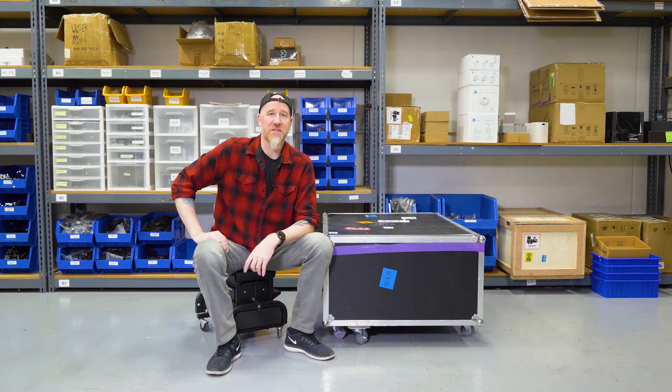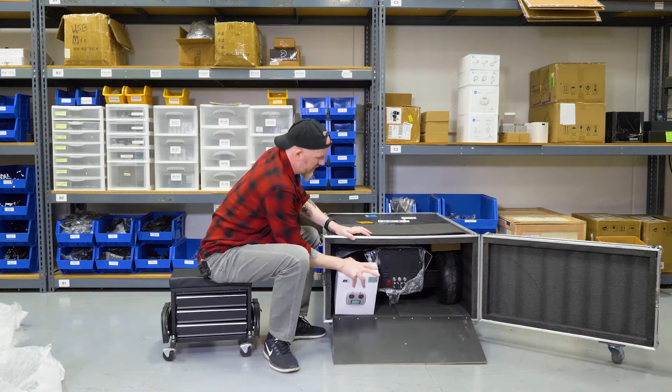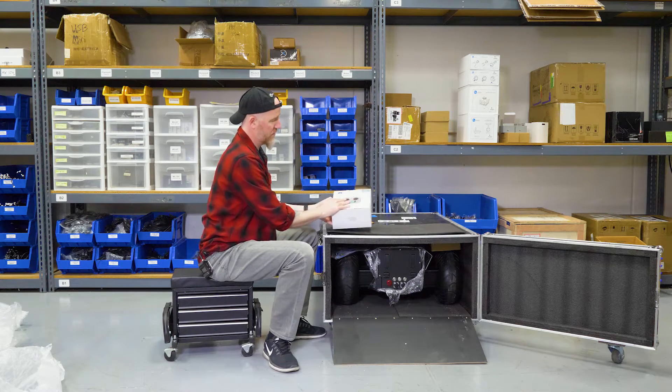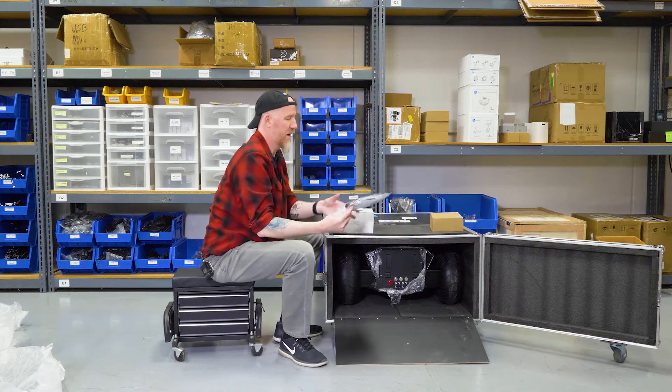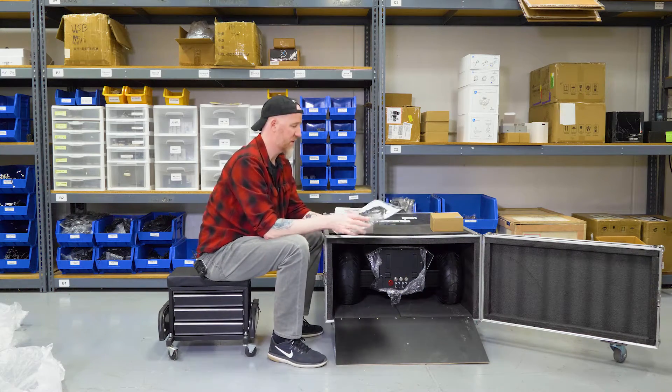Welcome everyone. This is the getting started video for the Hunter 2.0. First, we're going to take it out of the crate, which is really easy. Take out any of the accessories — you've got a controller that comes with it, your charger, and a packet with some tools and cables.